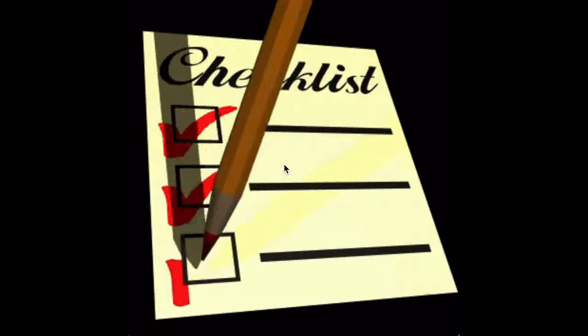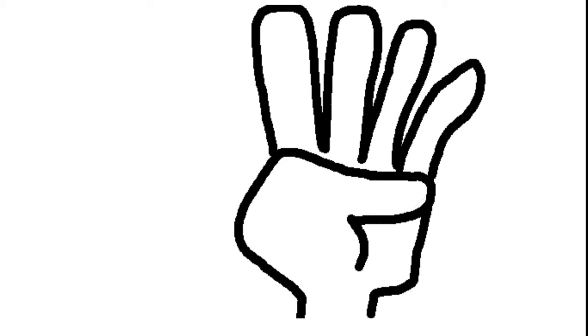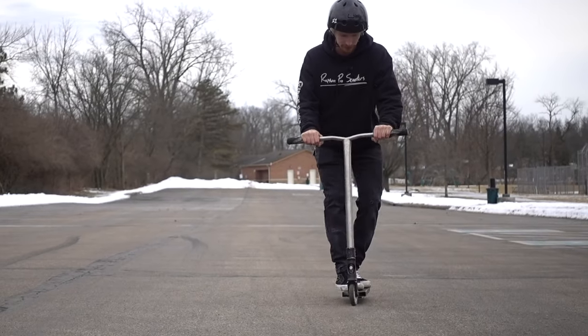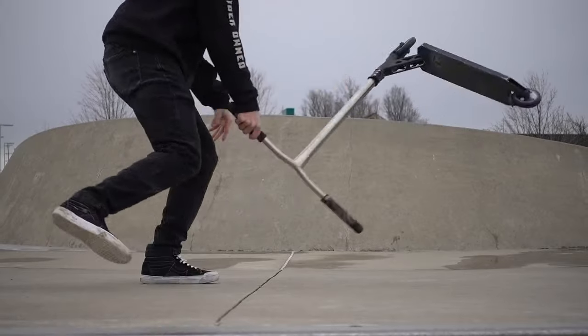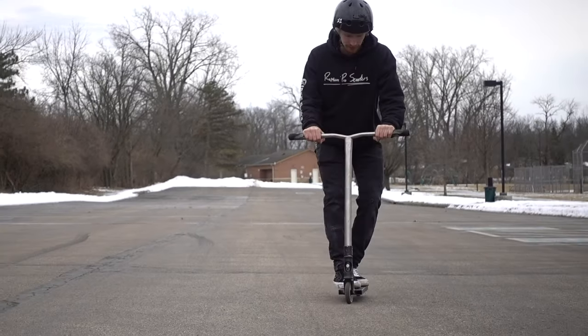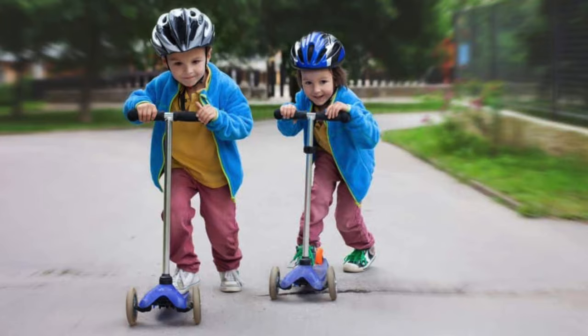Now would you look at that — we've busted through all five tricks on my list. So let's go over these one more time to recap: we got the can plant, pumping and flowing, fakies, feebles, and the mind-blowing footplant back scoot. Learn all five of these tricks and you'll be sure to look like an advanced rider, even if you're just a beginner.